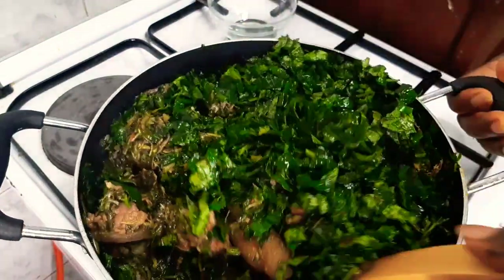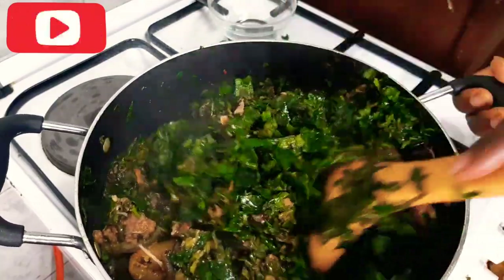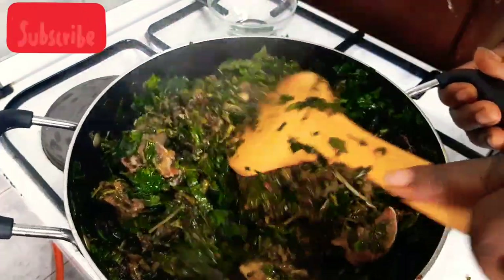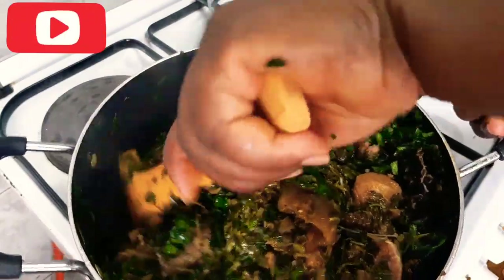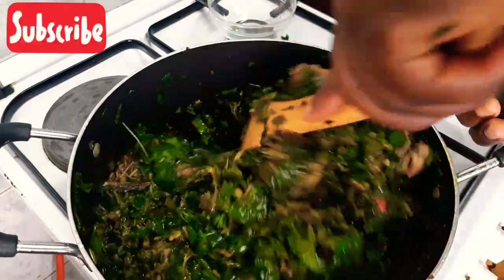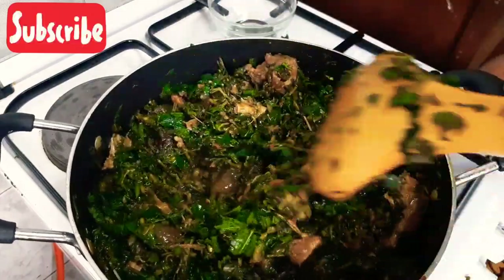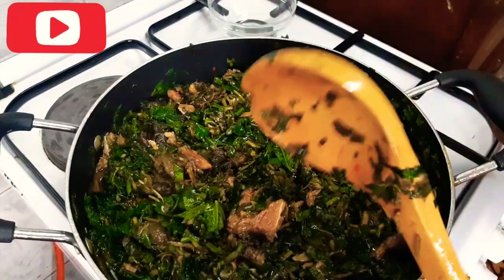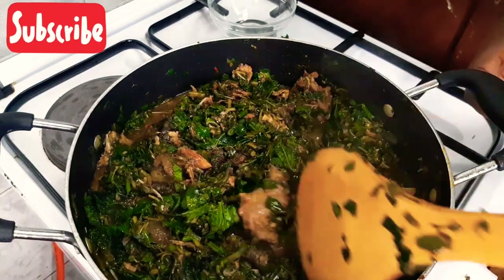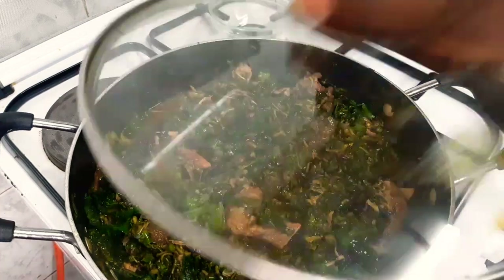Hi guys, welcome back to my channel, This Lady FK Kitchen. Today we are preparing a very delicious vegetable soup — this soup is a must try for your home. This weekend, go to the market, buy vegetables, and prepare this delicious vegetable soup for your family. I make cooking videos from Lagos, Nigeria, so click that red button and turn on the notification bell so you'll be notified when I upload a new video.